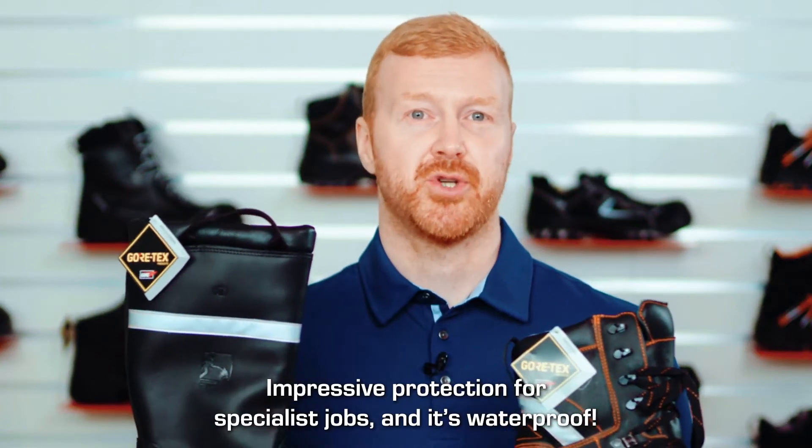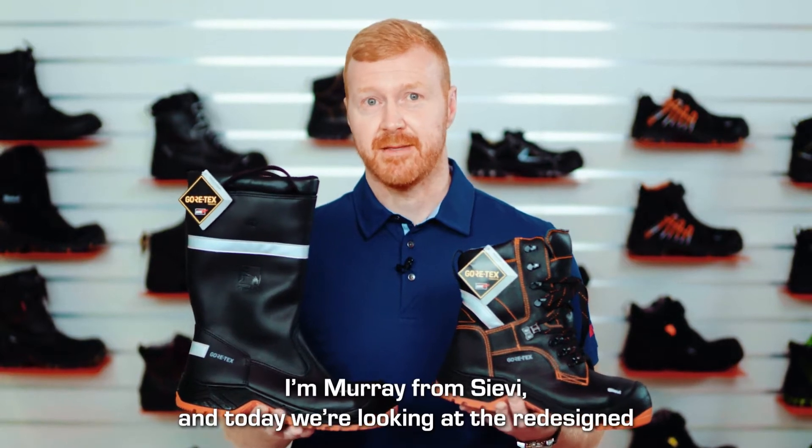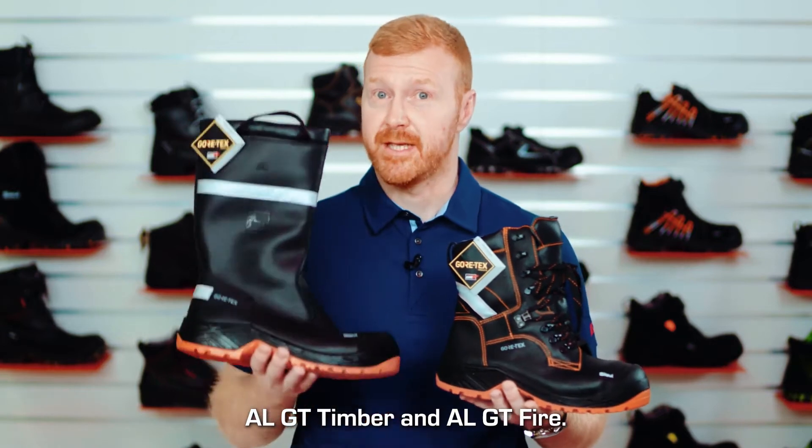Impressive protection for specialist jobs, and it's waterproof. I'm Murray from Sievi, and today we're going to look at the redesigned ALGT Timber and the ALGT Fire.